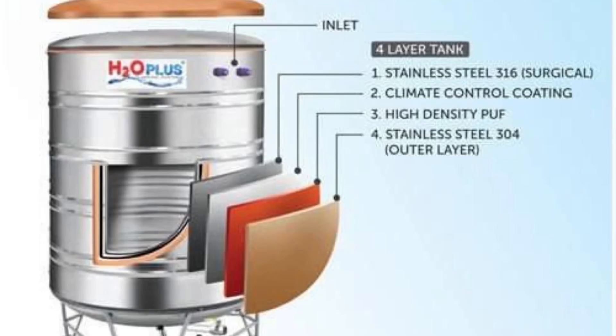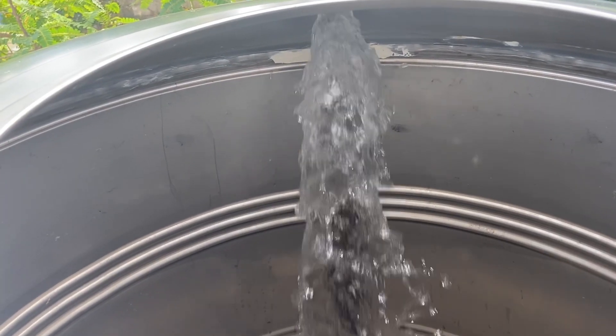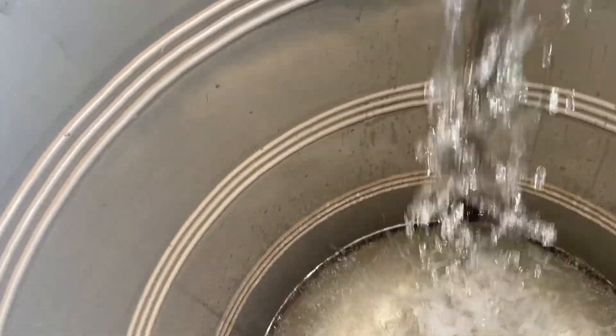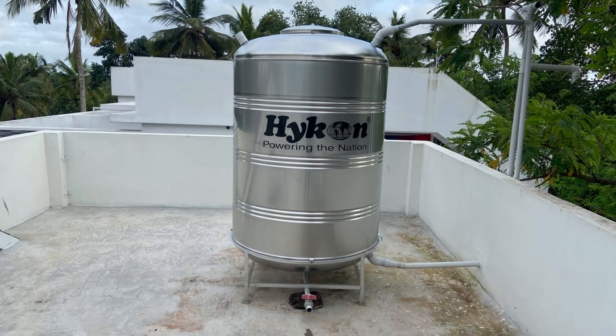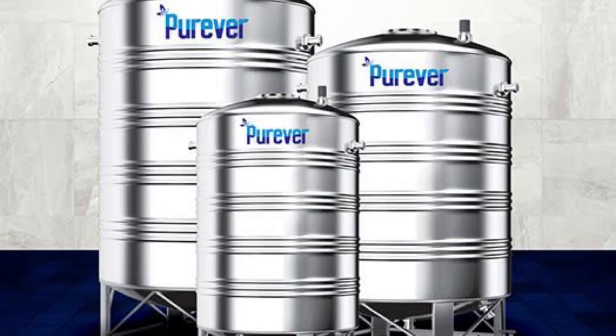If we have any changes in climate, we don't have any heat issue — there is protection from heat. This is a very good brand. We have purchased a high-quality brand. This is a brand called Ayush, T.R.A., or Pure.